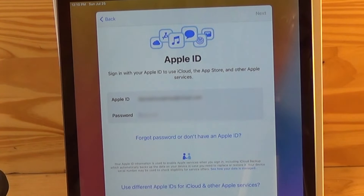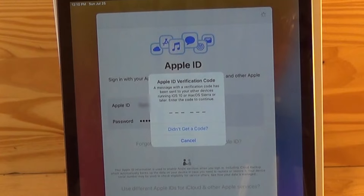If you don't have an Apple ID, you'll need to set one up by hitting 'Forgot Password' or 'Don't have an Apple ID' at the bottom. It will then send you an Apple ID verification code either through a text to your phone number or an email it has on file. Go ahead and look that up and enter the code it sends you.